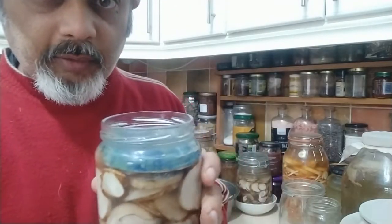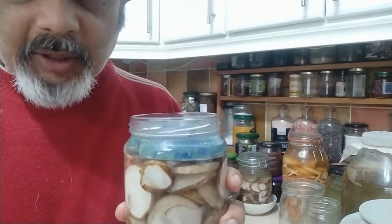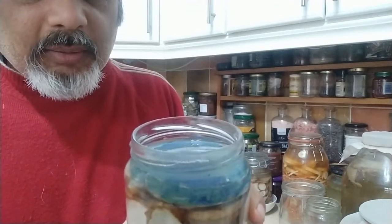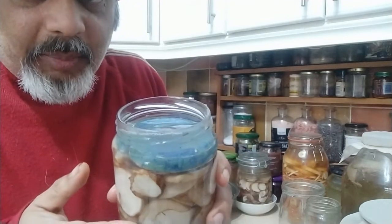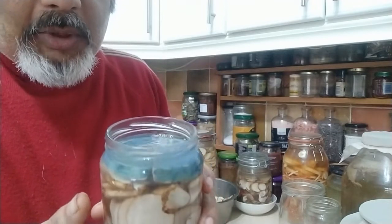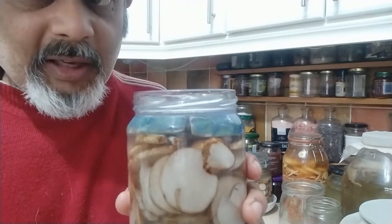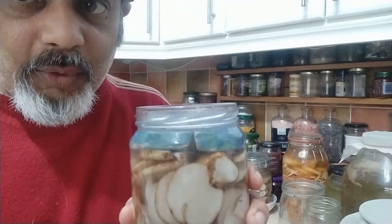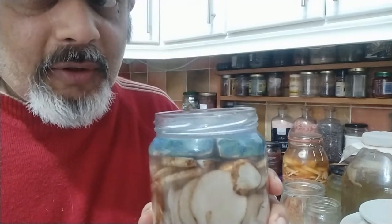So here it is — I've put 2% brine in here, added whatever spices, chillies, ginger and stuff, and then slotted the weights in, which keeps everything underneath the water line. And that's it, quite literally — just leave it for a few weeks and you've got the most incredible, beautiful, spicy Jerusalem artichoke without the fartiness.